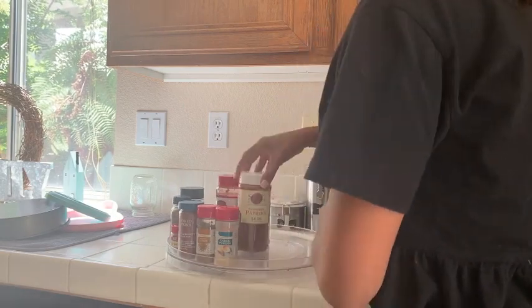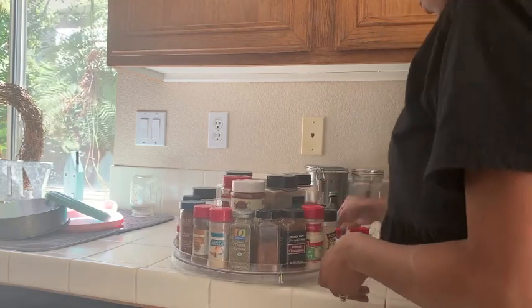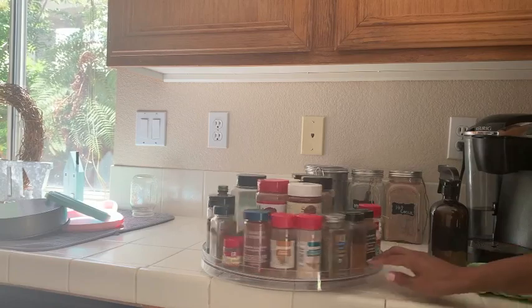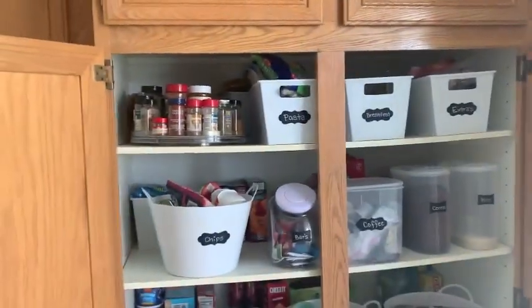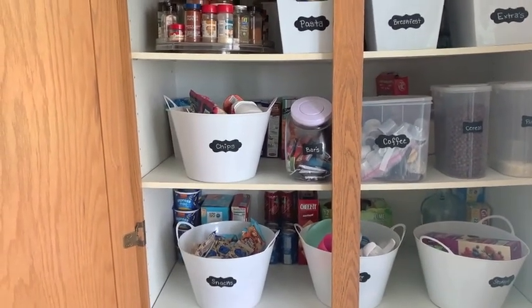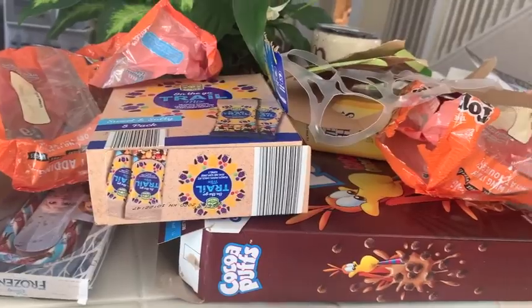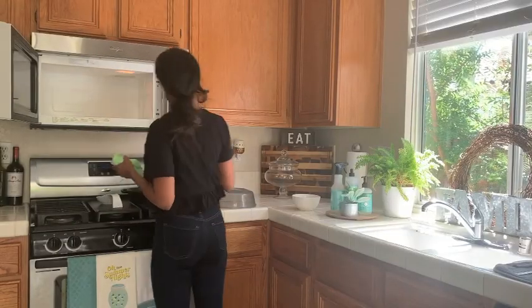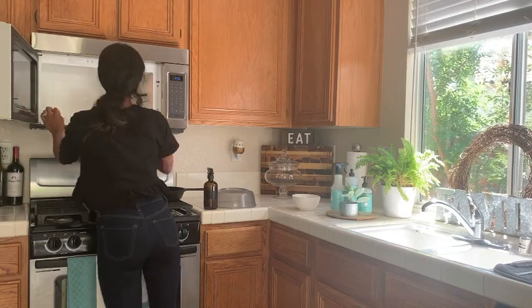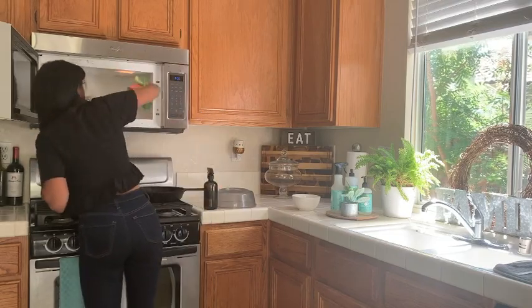Now our spices are better organized. The pantry just looks so much better — it's very full but it looks great. This is all of the packaging that was stuffed in there that we got rid of. Now I'm making my way over to the microwave to wipe everything down. All that dirt, grime, and stuck-on food got loosened up from the hot water and lemon, and it smells so good.